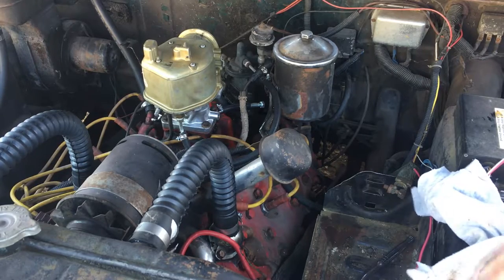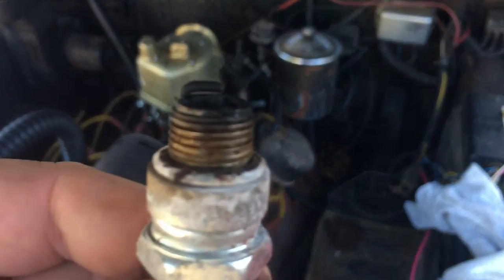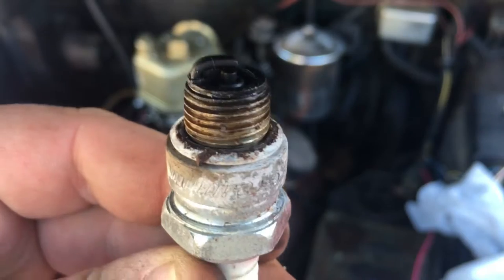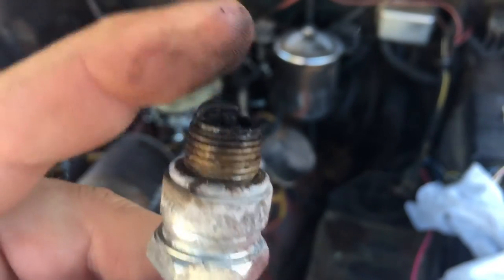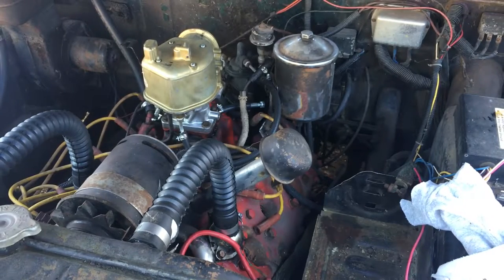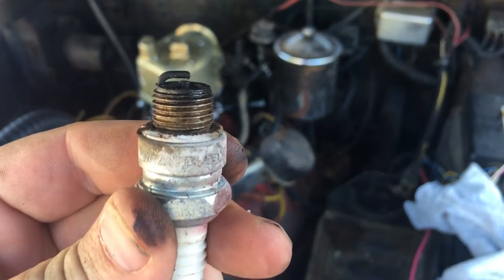The ones I'm replacing with are NGK. Looks very similar to the other side — there is some very fine deposit on them. They don't smell too bad, but I have a feeling that the carburetor does need some finer adjustment.